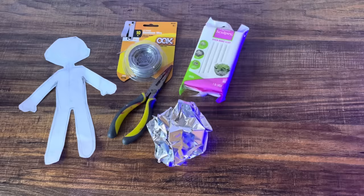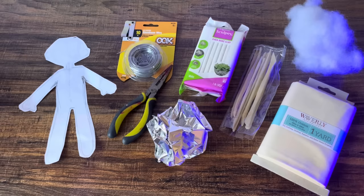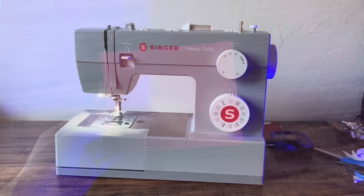Some tinfoil, some polymer clay, and sculpting tools are optional but super helpful. You'll also need some fabric for the body, some fluff, needle and thread, some sanding paper, and if you have a sewing machine, that's also going to be super helpful.